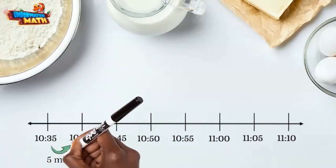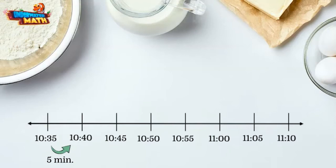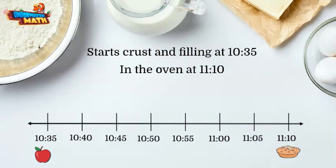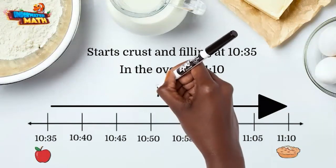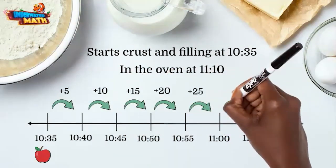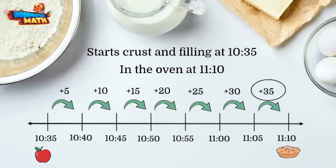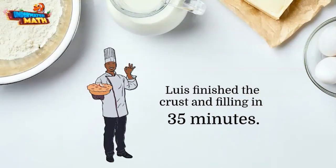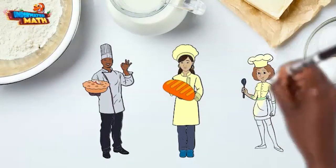We will use 5-minute jumps. Luis starts the crust and filling at 10:35 and puts it in the oven at 11:10, so we need to count this block of time using our 5-minute jumps. We can see it takes a total of 35 minutes. Luis finished the crust and filling in 35 minutes. Thanks for taking the time to bake with us — have a sweet day!